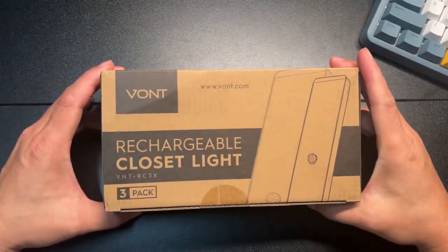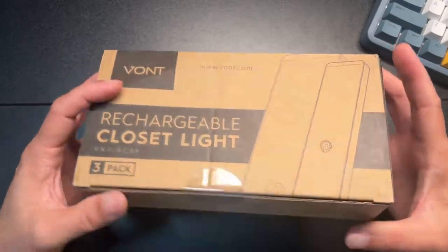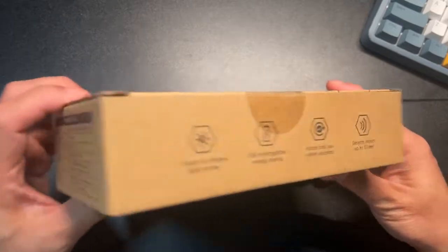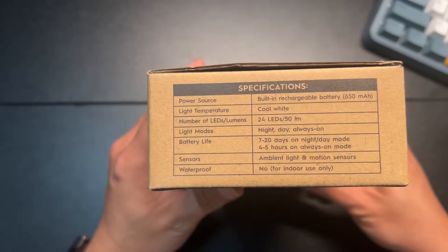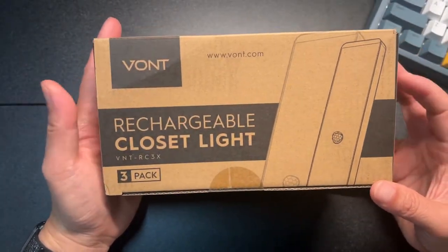Hey, how's it going? So today we're unboxing some rechargeable closet lights from VONT. I've gotten a couple items from VONT before because I love their company — they have a lot of great products and they just get it right.